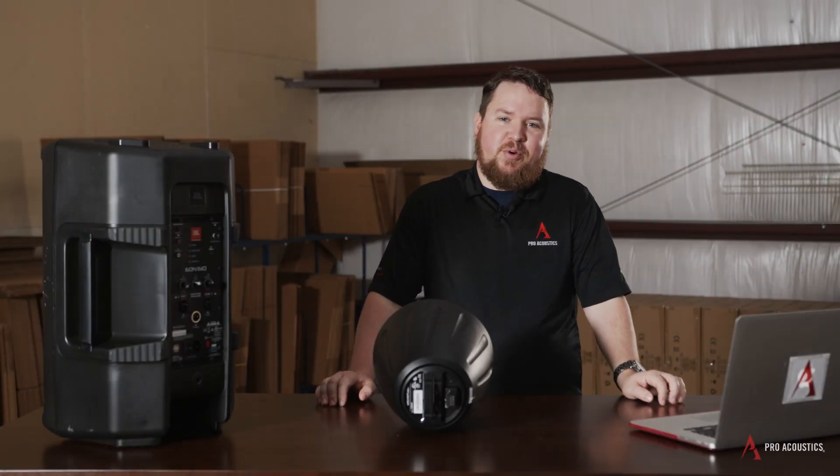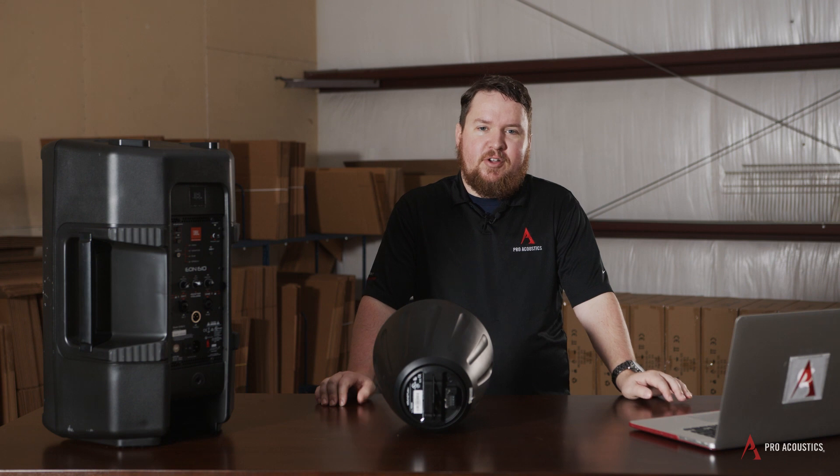Hey everybody, welcome to another edition of Pro Acoustics Tech Talk. I'm Nathan, and I'm here today to talk to you guys all about passive versus active speakers.